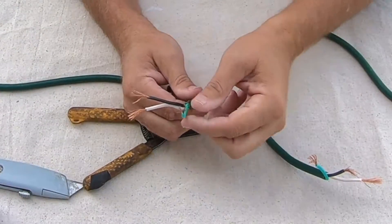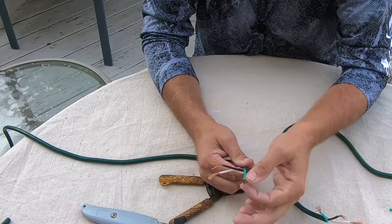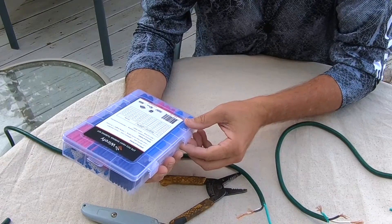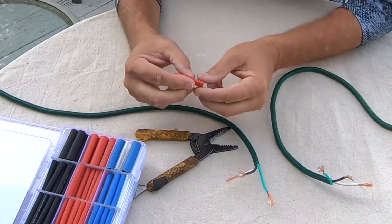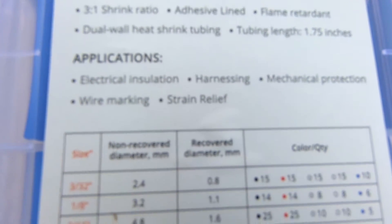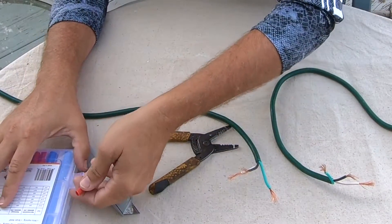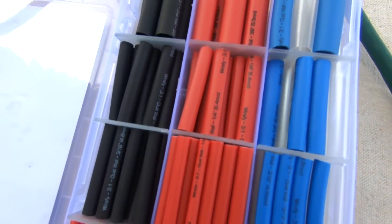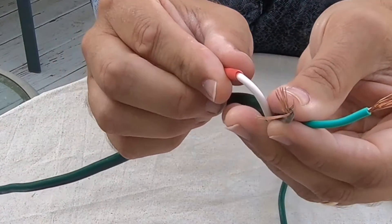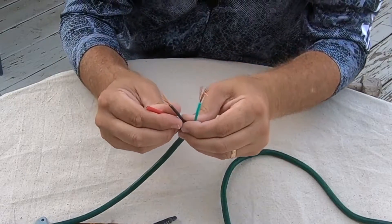The next part is to choose tubing that will go over the largest obstruction but will still shrink down enough to cover the copper wire. What we have here is a three-to-one shrink ratio — it will shrink to a third of its actual size. This quarter-inch one will shrink down to about 2.1 millimeters, and that's way bigger than what we need. So let's try three thirty-seconds here — yep, that fits real well. It slips over the wire easily, and when it shrinks it'll really cover those wires.